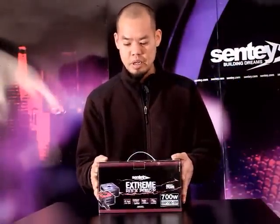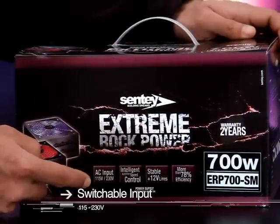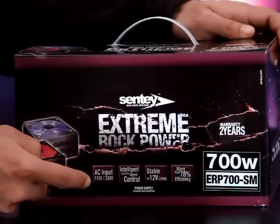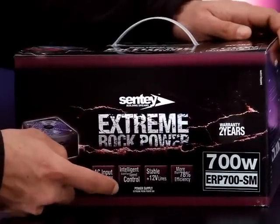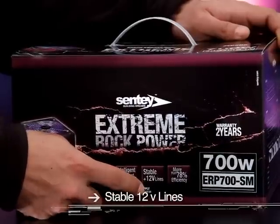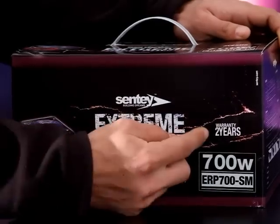This is the box the power supply comes in. Looking at the front of the box, we can see it has selectable input power for 115 volt or 230 volt, so this will work all over the world. It has an intelligent fan speed controller to run the fan at slower or faster speeds for low and high temperatures. There are four 12 volt supply rails and it's more than 78% efficient. All this comes with a two year warranty.